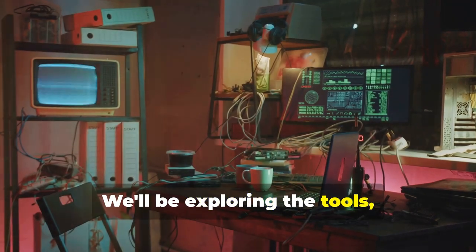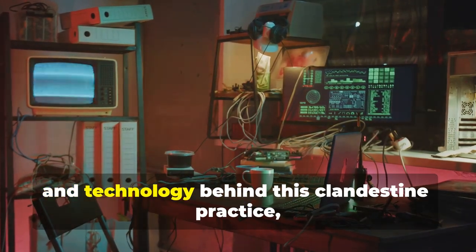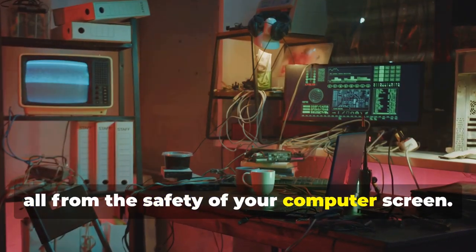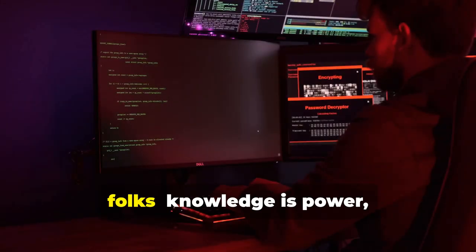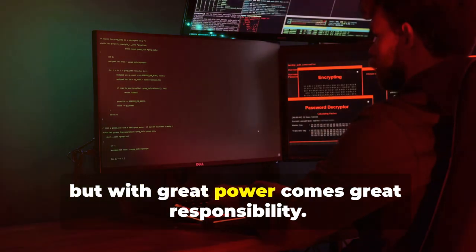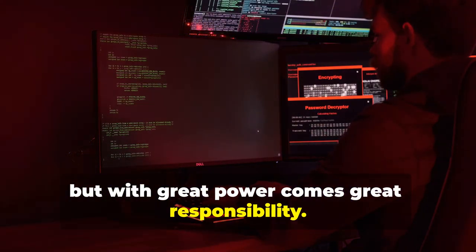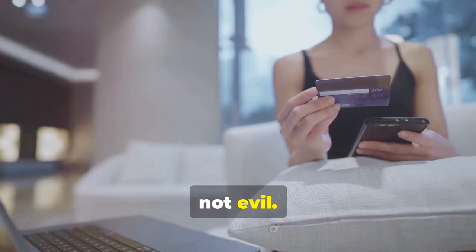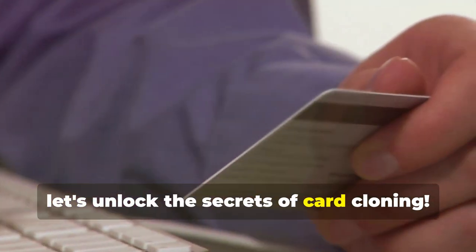We'll be exploring the tools, techniques, and technology behind this clandestine practice, all from the safety of your computer screen. Remember, folks, knowledge is power, but with great power comes great responsibility. Use this newfound knowledge for good, not evil. Now let's unlock the secrets of card cloning.